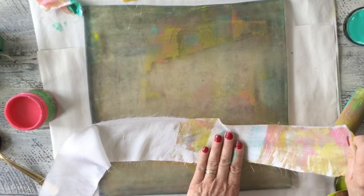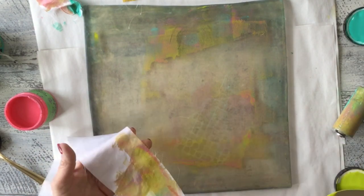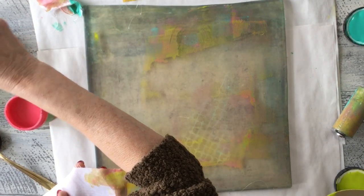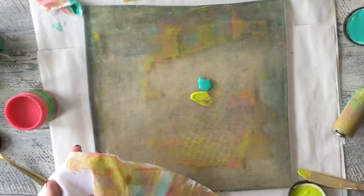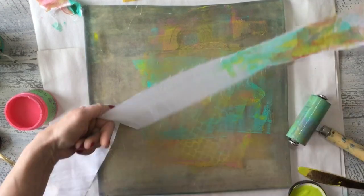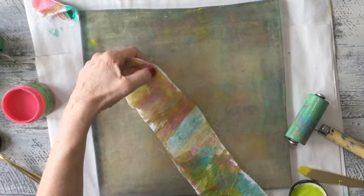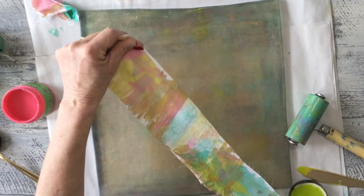You can cover as much or as little of the fabric as you would like, and if you want the color a little different you can add a little more. You can see some of these fun colors that are on here.